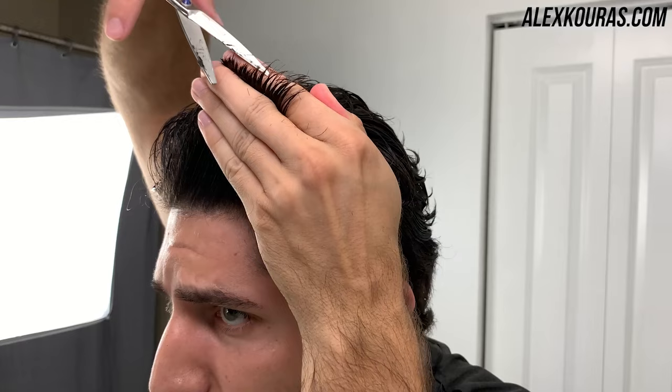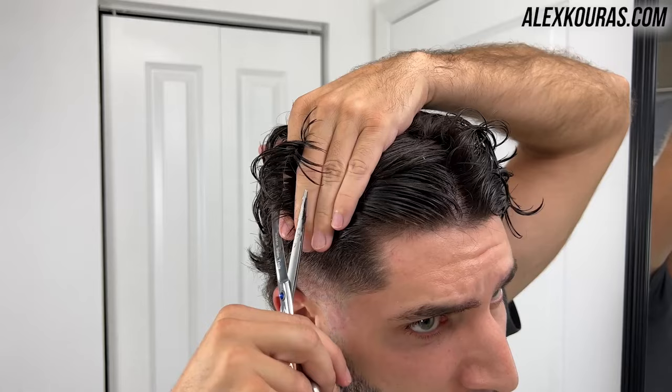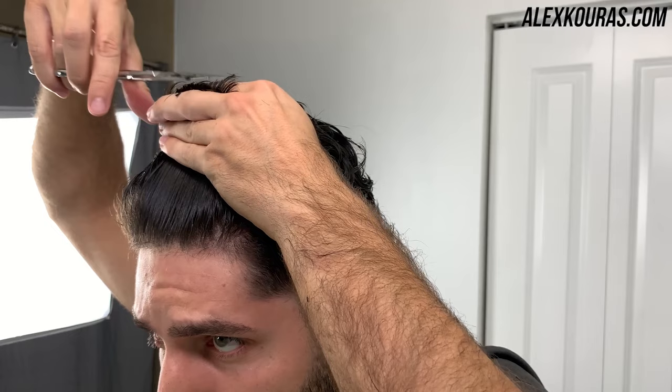When you're cutting the top of your hair, you want to section off the hair vertically and horizontally. Remember: when giving yourself a mullet, the back of your head should be longer than the front. You should basically have a division by the crown of your head — that's the stopping point of when you're cutting the hair on top.